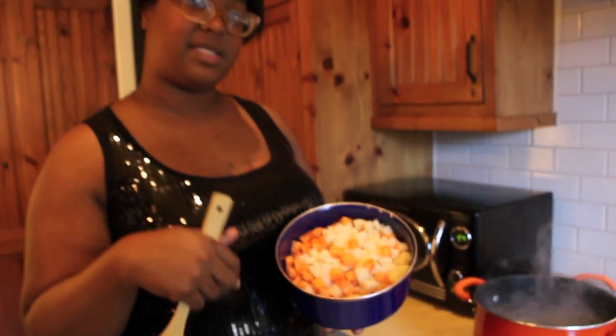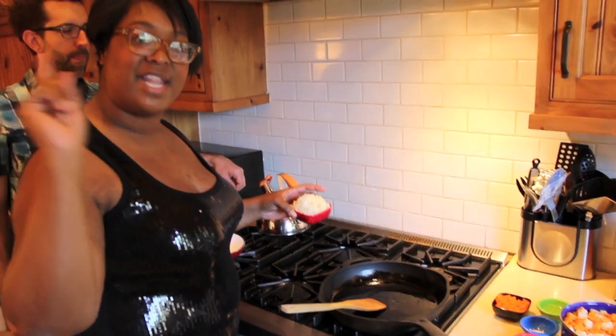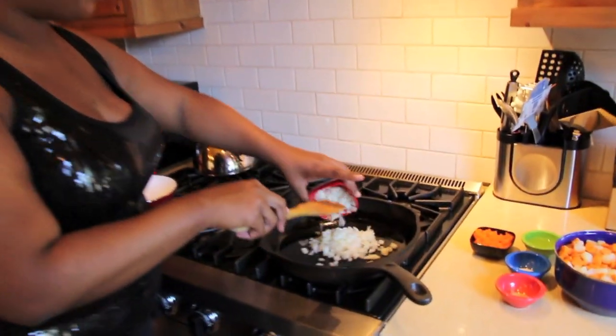So we have our potatoes diced. Now we're going to go ahead and drop them into a pot of boiling water to get them cooked. We have our pan nice and hot and we're going to go ahead and add our onions and our peppers.